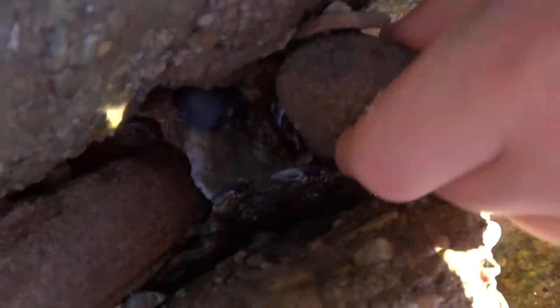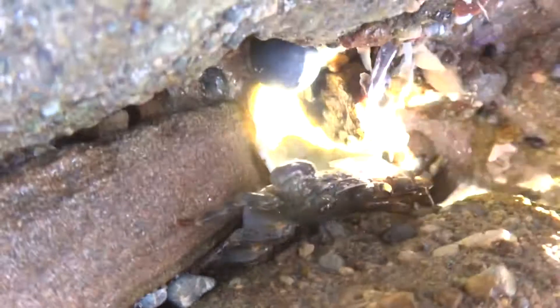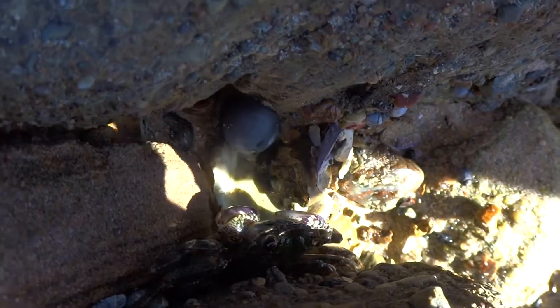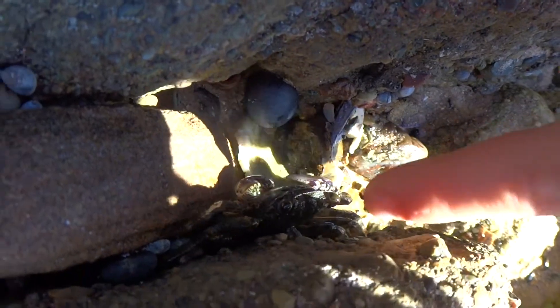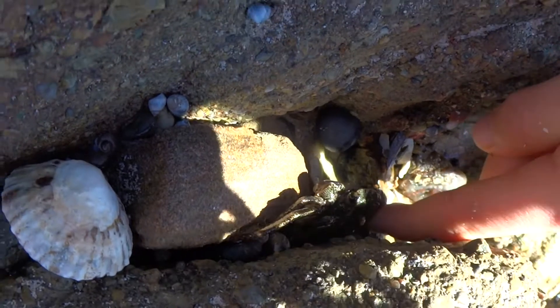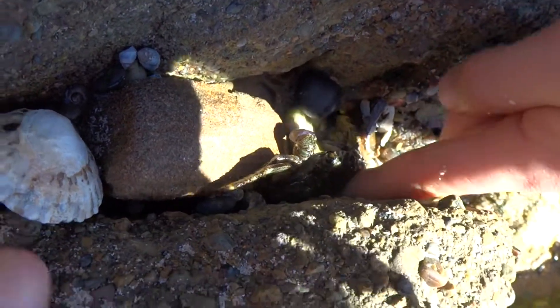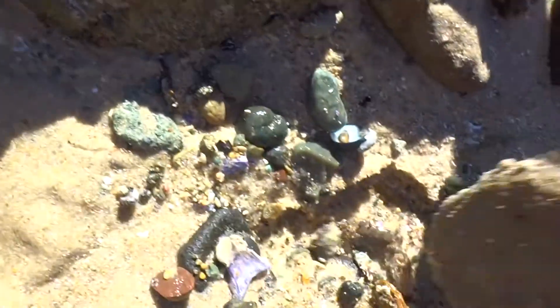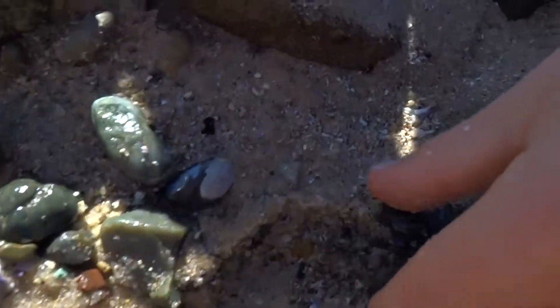There's another crab. I just need to move this. There's a crab down there, right there. Come on, come on. There's another one. There's another one. There's another one.